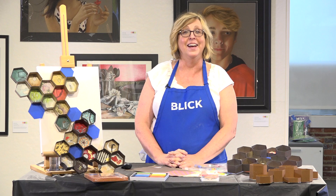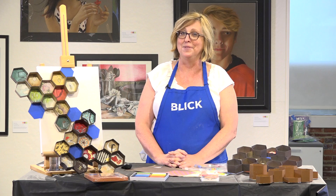Hello and welcome back. We are at the NAEA Studio and Gallery here in Alexandria, Virginia. We're here for the Blick Summer Series of Workshops. Our next workshop: Welcome to My Hive.